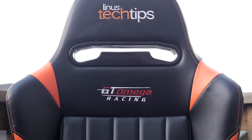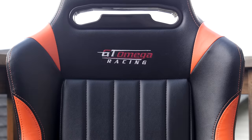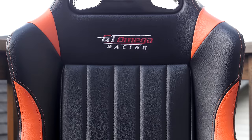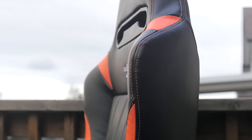And lastly, the wings. I'm personally still not a huge fan of these, as I don't think they make a ton of sense for a very unmoving gaming experience where you're not being jostled around like you would be in a car, which they were designed for. I find them more restricting than anything else, especially up high in the shoulders.